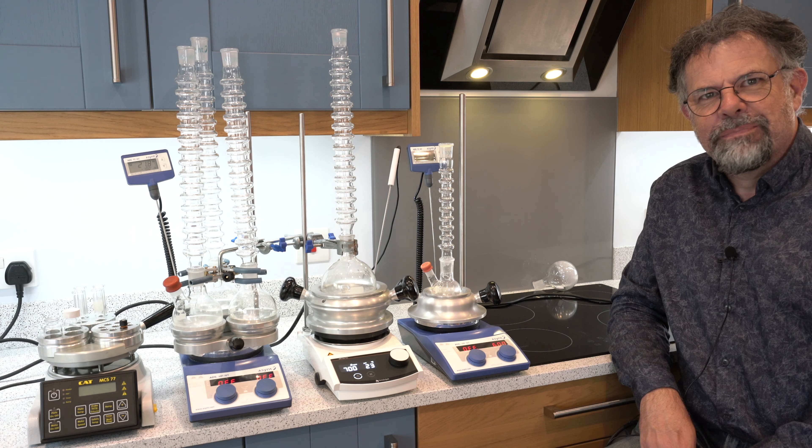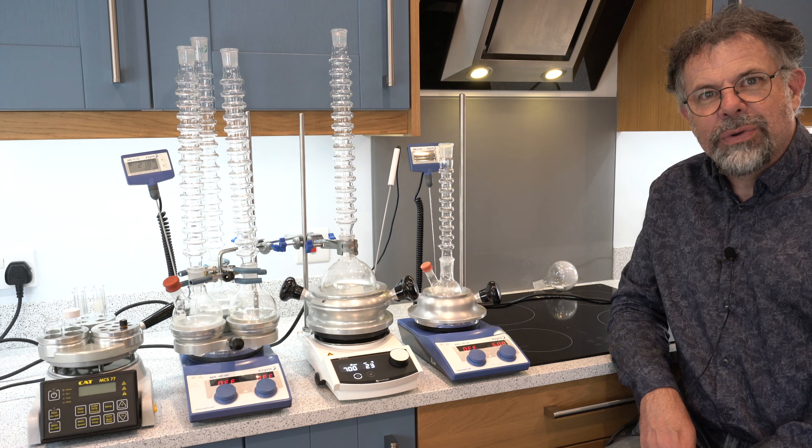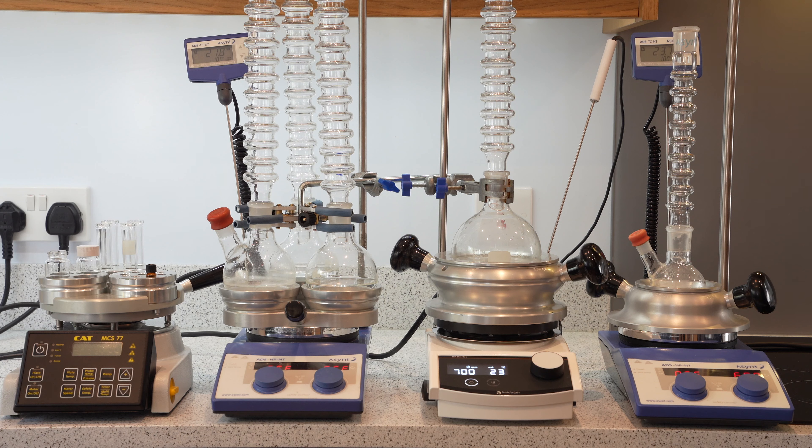Welcome to Asynt. My name's Martin Fordham and today I'd like to introduce you to the DrySyn range of laboratory heating blocks for round bottom flasks in the synthesis laboratory.